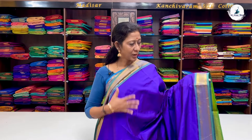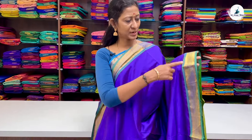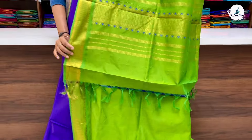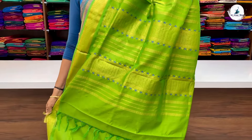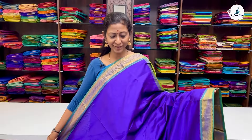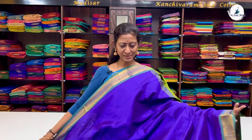Saree No. 1 is a dual-tone purple with double-side light green border. All over, you have a plain body with double-side watch-strap border design. This saree is one of the best options for gifting. People who don't prefer pure silk cotton can also go for this saree. It is a replica of pure silk cotton and maintenance is very easy. Price: 2700.